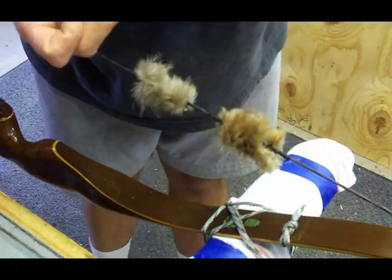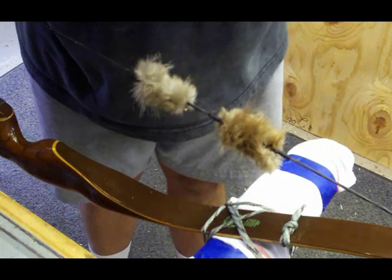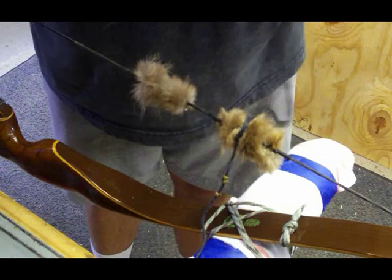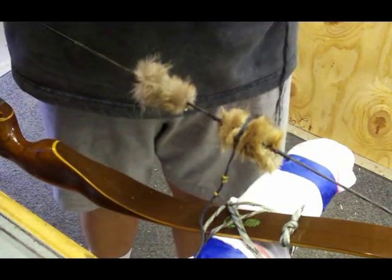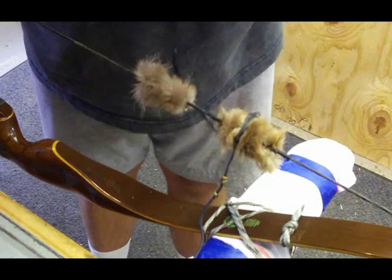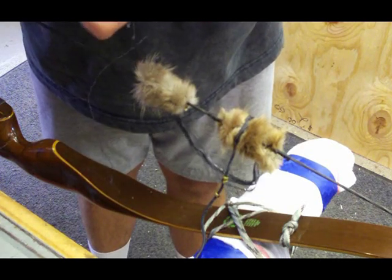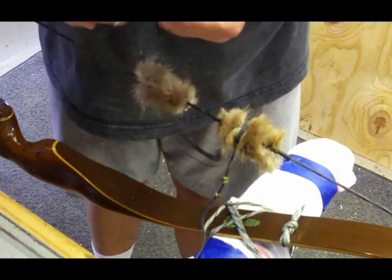I've only got one short piece of actual serving string left here, but you can use an old bowstring. I've got one here that I cut the loop off the end, and the serving that's around the Dacron string — you can pull that right off. What you've got is all these nice strong fibers, and you can separate those. It would probably take about two or three strands of that, and it's already waxed. You can twist that and it makes an excellent serving string — it's really strong.